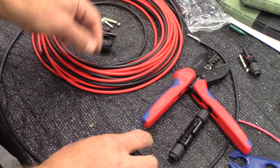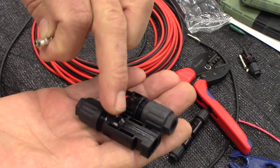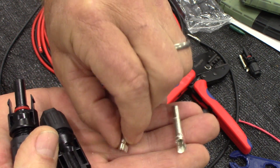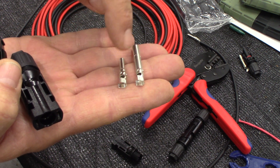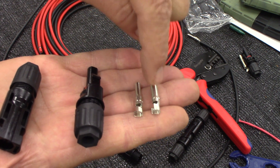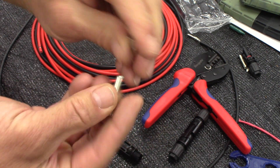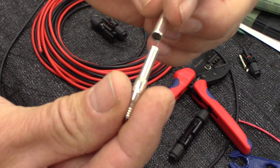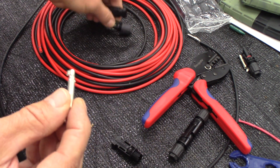When connecting MC4 connectors, you have the male end and the female end, plus two inserts — one long and one short. The long one is your male insert and the short one is your female insert. The female insert goes into your female connector, and the long male insert goes into your male connector. One of them is also fatter than the other — don't be confused by that. The short female end actually inserts into the male connector housing.